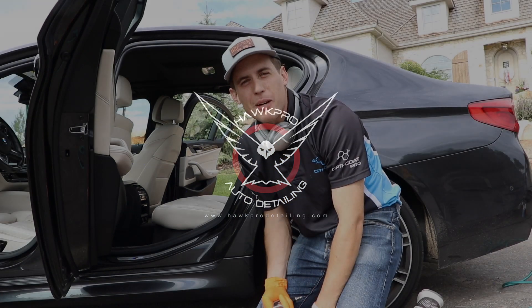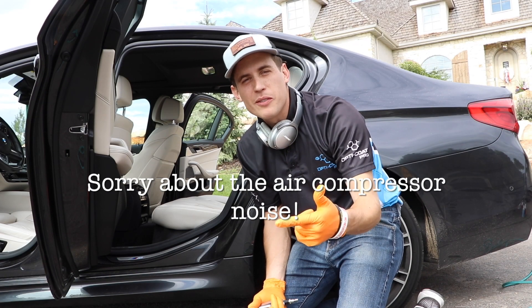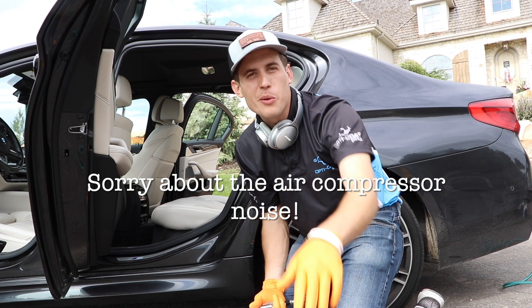Hey everybody, it's Nick from Hawks Pro Detailing, Heber City, Utah. If you like this video go ahead and subscribe. Would love to build a community with you.